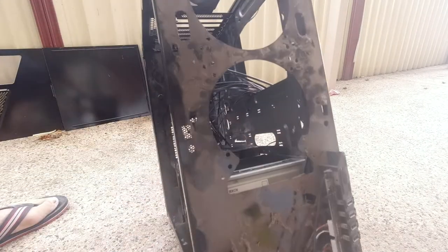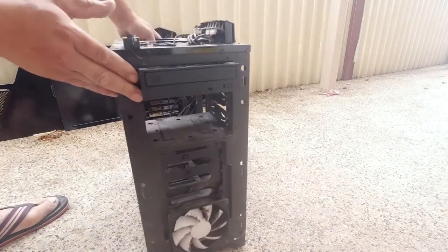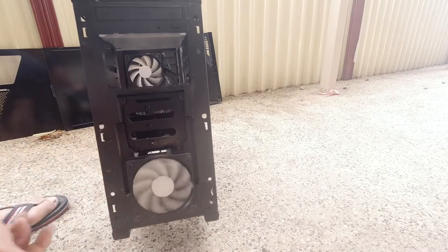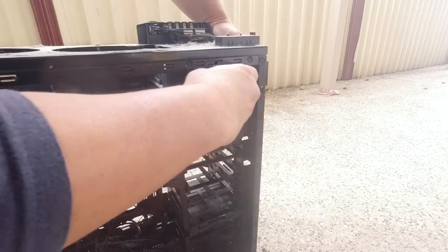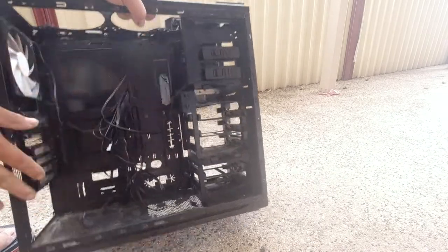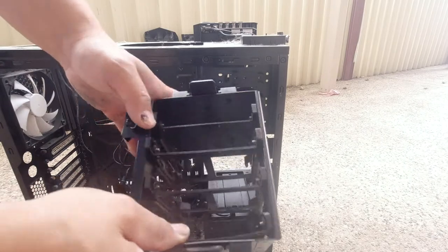Look at all that dirt and grime building up, how much dust there is on this thing — that is shocking. In order to fully restore this, what we need to do is remove everything completely so that we can start to restore it.